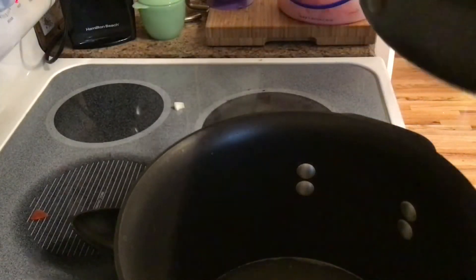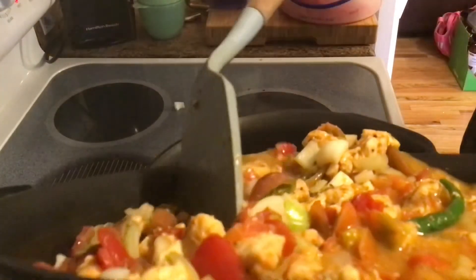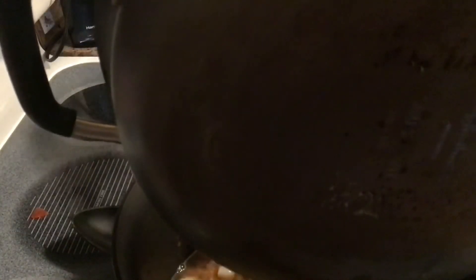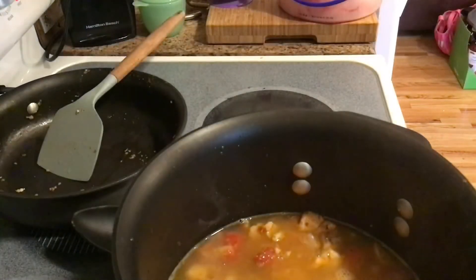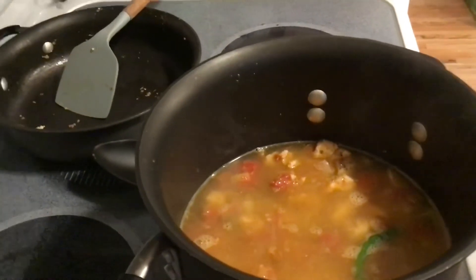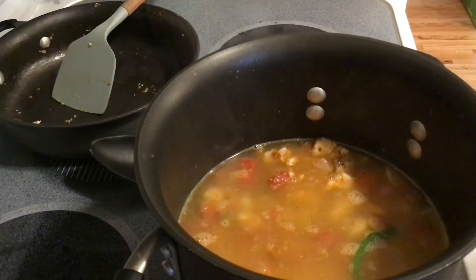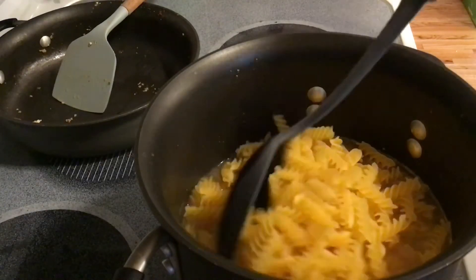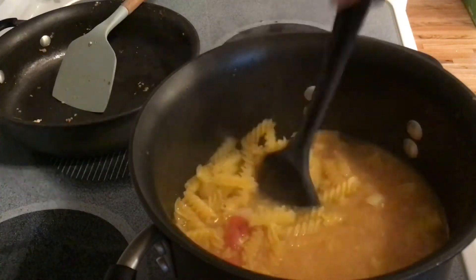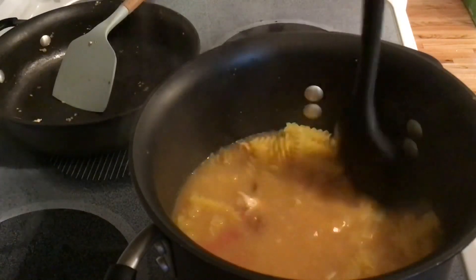We'll go ahead and dump this all in, then add our noodles. Feel free to halve this recipe if it's only two people in your household — it does freeze well, but if you don't want leftovers forever, I'd recommend cutting it in half. The recipe will be listed in the video description, and head over to the blog for a printable version. We're going to add all the pasta in now, give it a quick stir, bring it to a boil, and let it simmer until the noodles are cooked.